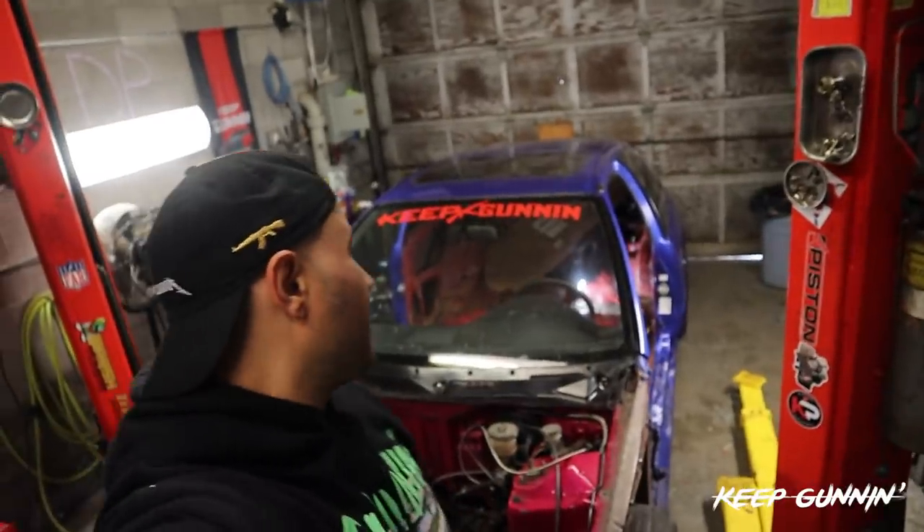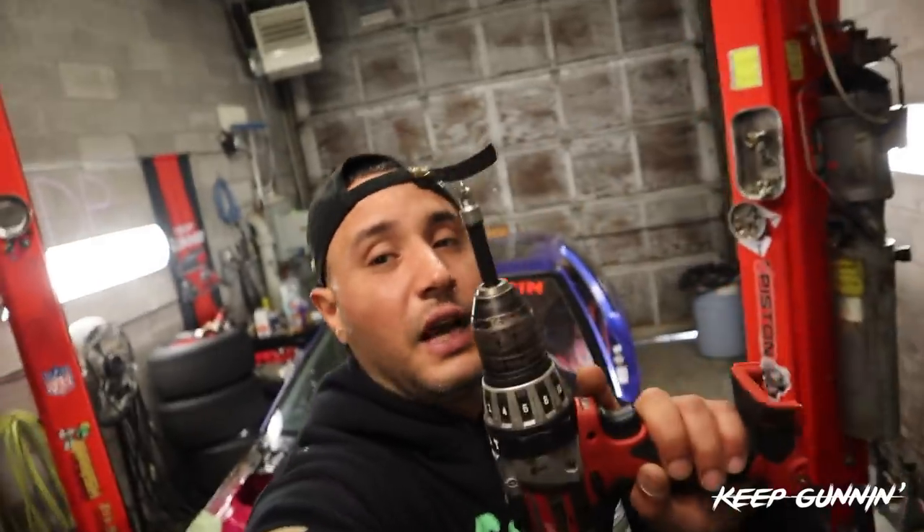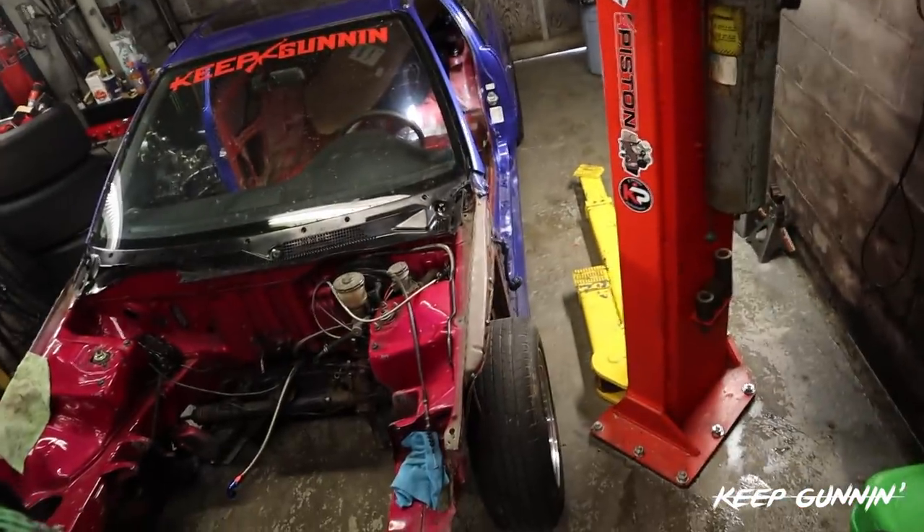Hope you guys are enjoying the vlog on the lightweight stuff. I'm just preparing you in stages so I don't overwhelm you with a whole bunch of information. So today we're going to be using the Blair Spot Weld Cutter. I'm going to show you guys exactly how it works, how easy it makes your life. I just did a test run on it — it works phenomenal. So prepare yourself. Let's have a lot of fun with this video. And fat girl is losing weight.